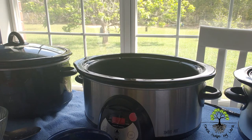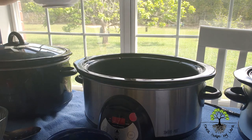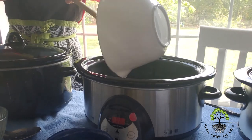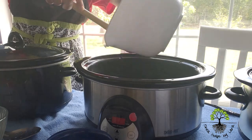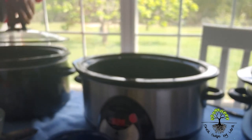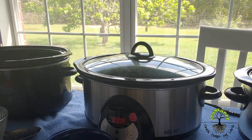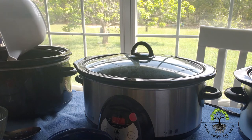Now I'm going to pour the castor oil in crockpot number two. I need five ounces for my recipe, and I pour it into crockpot number two. Crockpot number two now has castor oil, so I take the lid from crockpot number one and cover crockpot number two. I keep going — this is my last time pouring out the castor oil, five ounces, and I pour it out.